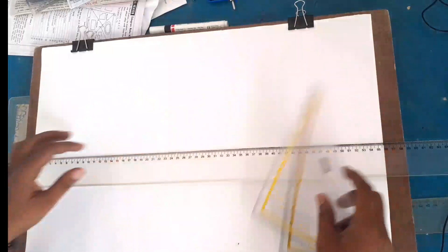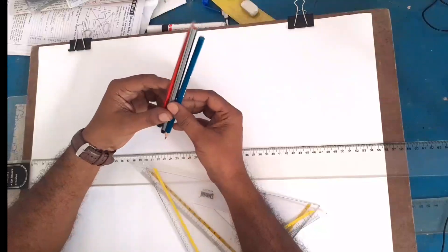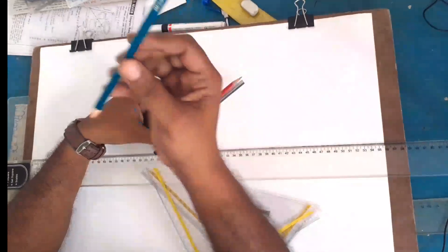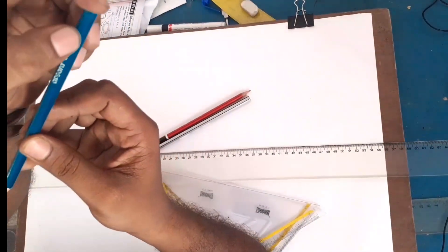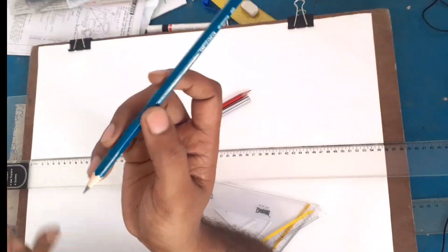If you have a line, you can use the pencil. When you use the pencil in the middle, you can draw on the paper. You can see this is a 6B pencil.